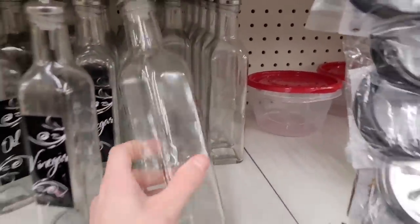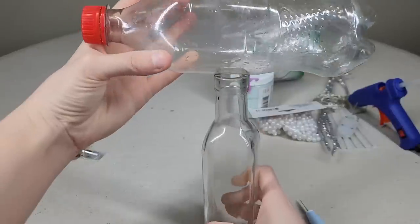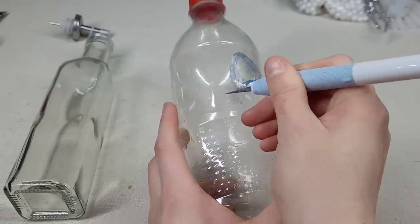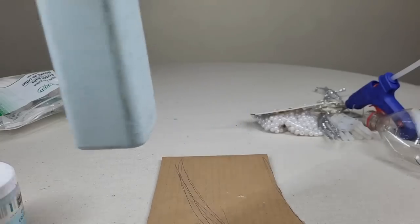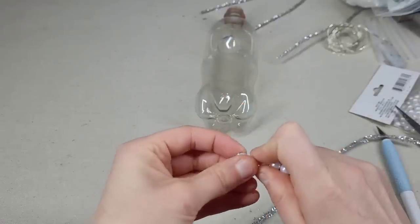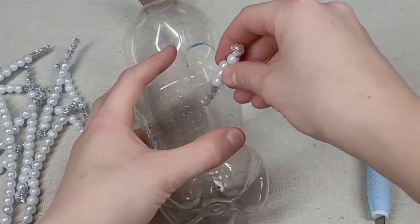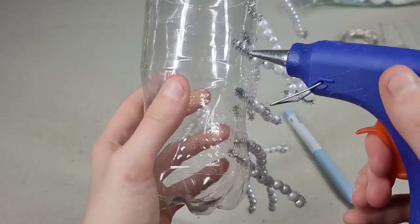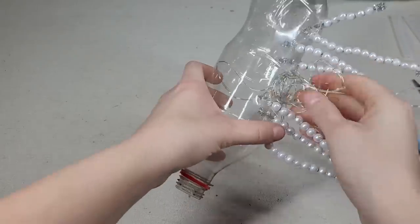Run to the dollar store and grab a glass bottle. Start with a cleaned out plastic bottle — line up the glass bottle, draw a circle for where it will fit, cut it out, and put the glass into the hole. Paint the bottle and let it dry. String fake pearls with pipe cleaner but leave one end unbent. Poke holes into the plastic bottle, stick the pipe cleaner in, then hot glue where the pipe cleaner meets the bottle. Stick fairy lights into the center hole.